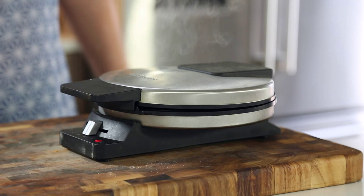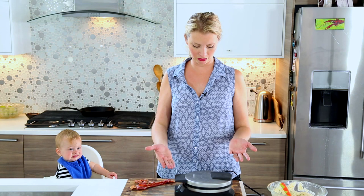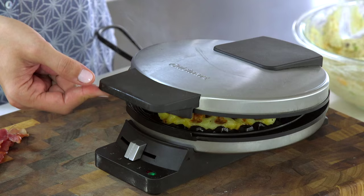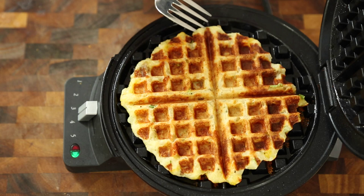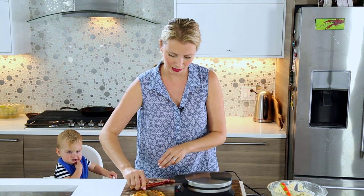Lots more steam coming out now. It's been a couple minutes — just keep waiting. See, there's hardly any steam coming out now, and when I lift it up it just pops — oh my god, can I get a round of applause? Look how crispy brown it is, there are little cheesy bits. Holy cow.